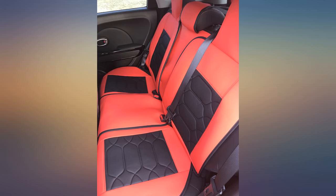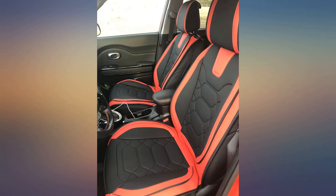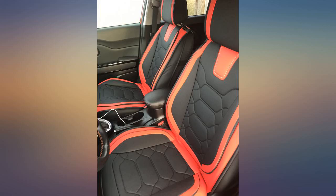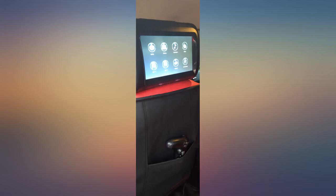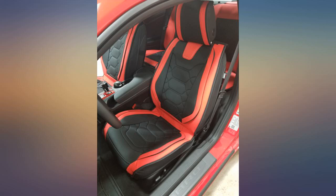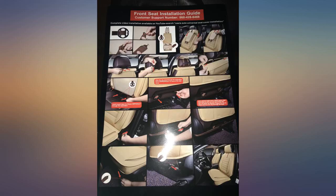My son wanted these for Christmas gift this past year. I was a little skeptical buying seat covers for his G6 online, but went based on the Amazon reviews. Higher price than most advertised, but they did complete the whole interior, which included the front headrests and back seats. He installed them himself within a few hours and I must admit they look fantastic.